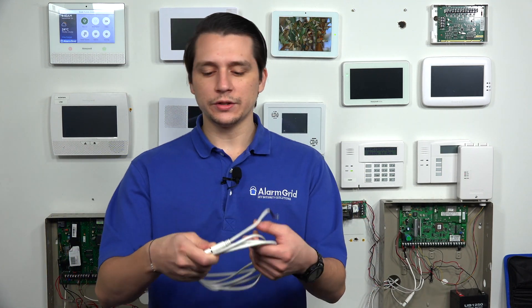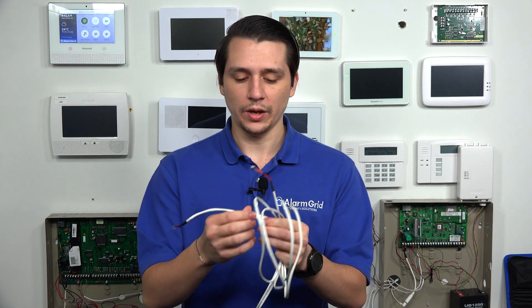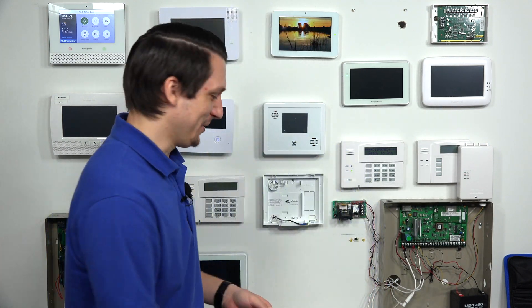The other way of setting up the power for the system is by using an LT cable — a specific cable made by Honeywell. This is going to be different from a custom wire because with custom wire you'll see just the stranded wire, positive and negative, that you set up to the panel and also the transformer. With the LT cable, you have a barrel connection — a piece that plugs into the back of the panel and then just plugs in via a barrel connection.